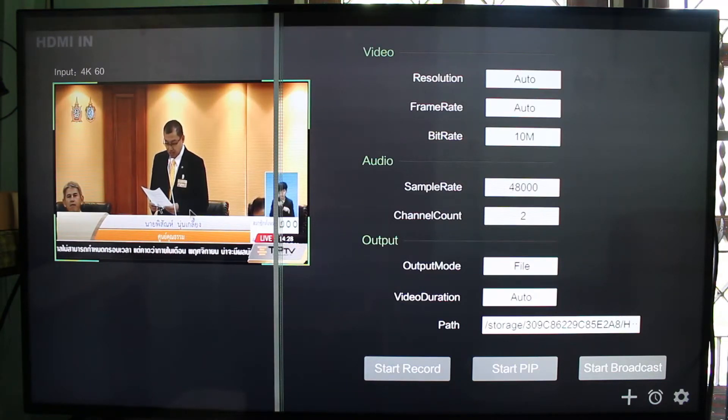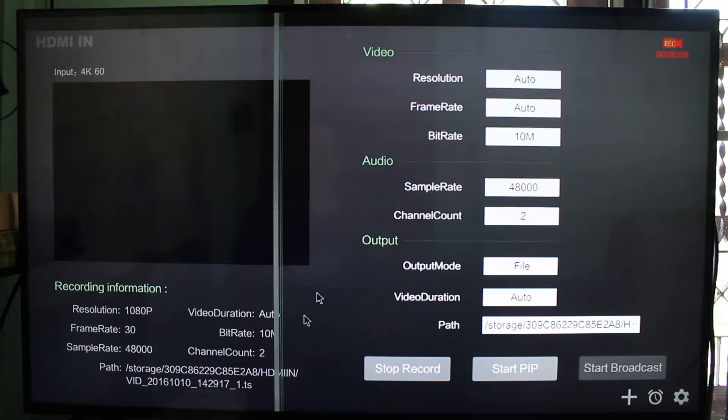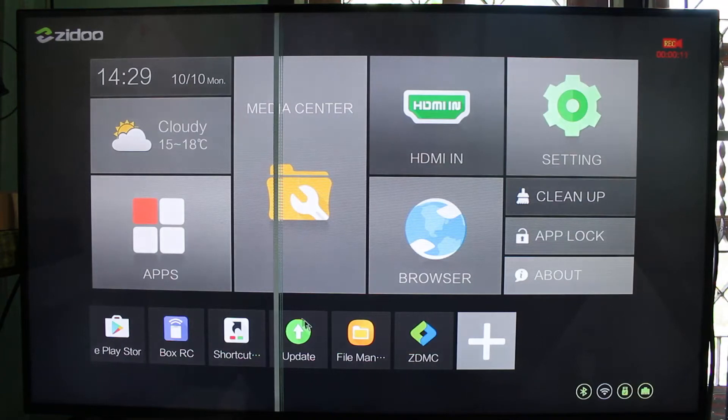You can see the live preview like this. And if you want, you can start recording. Here you can see the record icon on the top left.